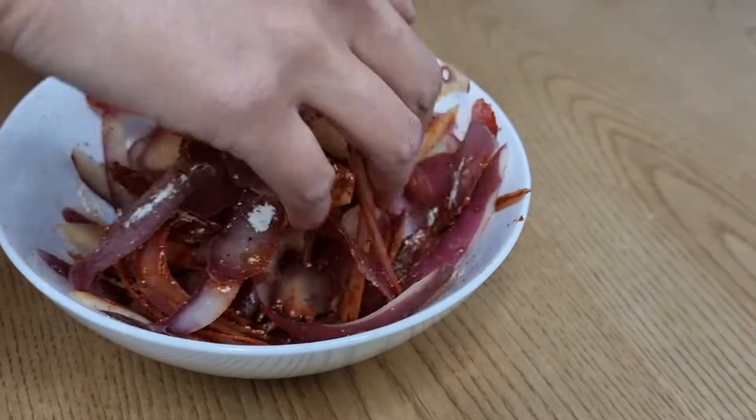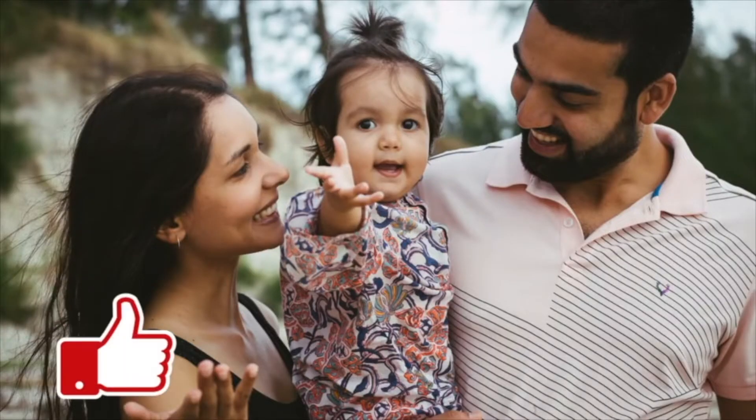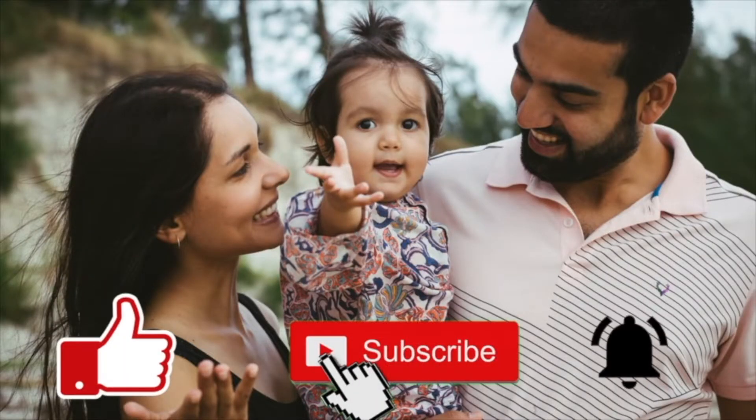We really enjoy making content for you and to help our channel along, please remember to like, subscribe and hit that bell icon.